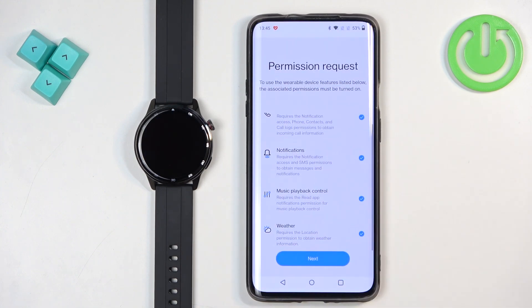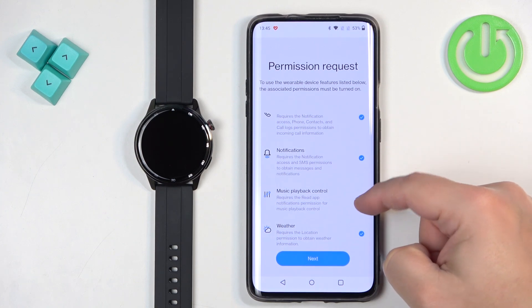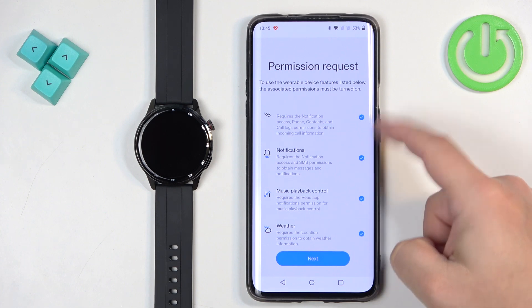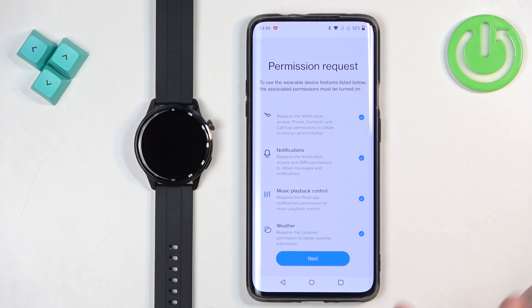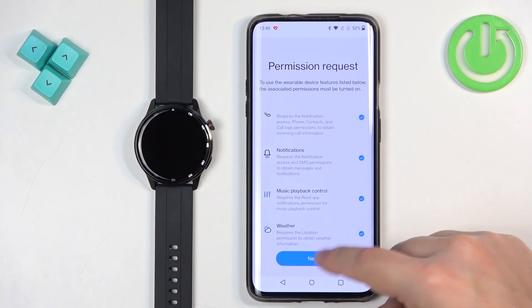Here you can enable or disable features like call reminders, notifications, playback control, and more. If you want to use any of these features, check the boxes and tap next to allow the required permissions. If you don't want them, uncheck the boxes and tap next and they will stay disabled. I'm going to enable all of them, so I'll tap next.